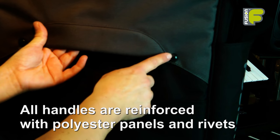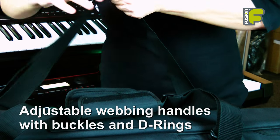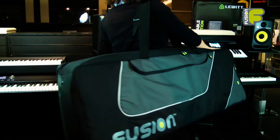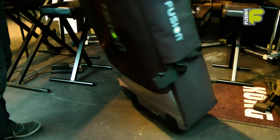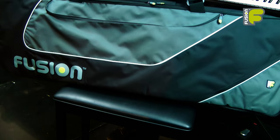Each bag is easy to carry, with discrete grab handles to help with lifting and transportation, adjustable carry handles, and backpack straps or wheels on the larger models. The bags are water resistant, hard wearing, and available in a stylish black and grey design.